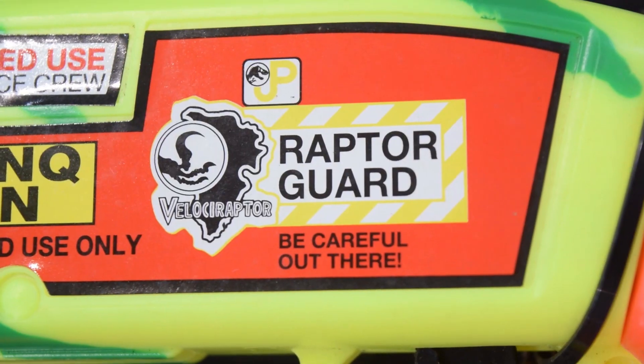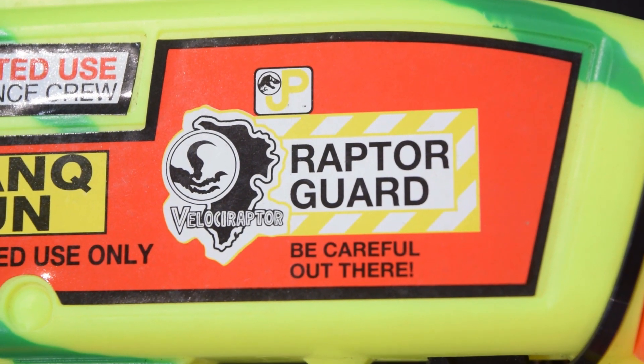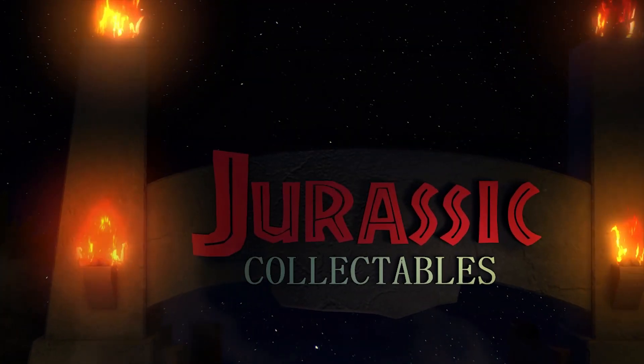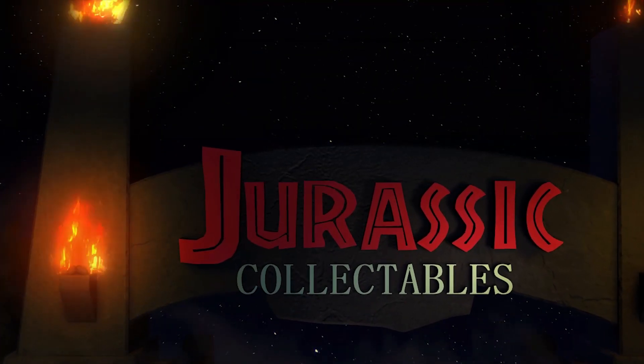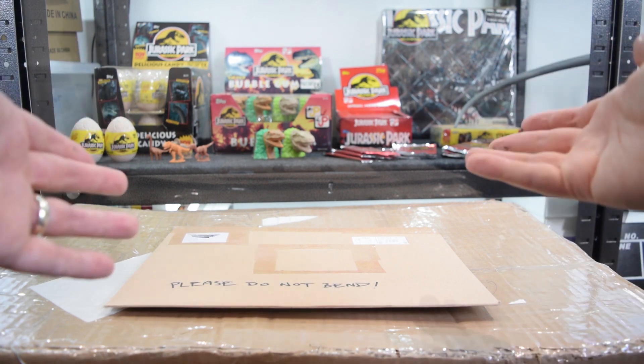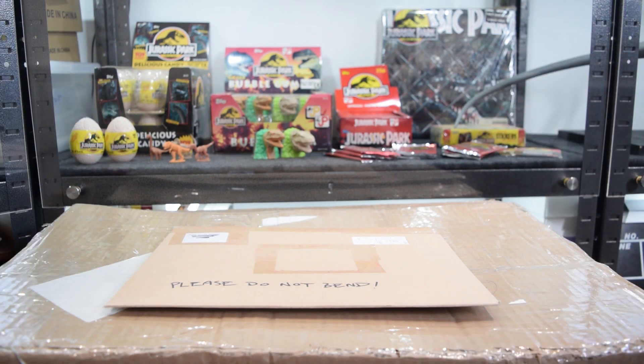Raptor guard, be careful out there! Hey guys, welcome back to Jurassic Collectibles — I hope you're all doing really well. You're here in my collection room, and this is sort of a last-minute Jurassic June video. Two parcels have arrived that I've been saving up for Jurassic June, and I thought it'd be nice to open them together.